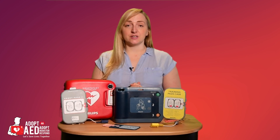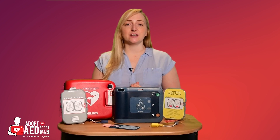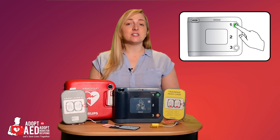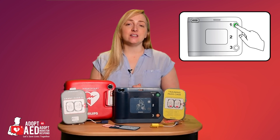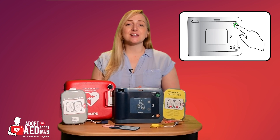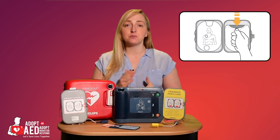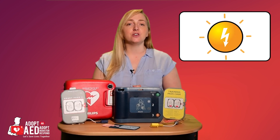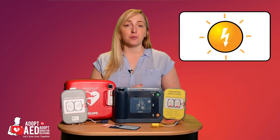The AED arrives virtually ready to use and has everything connected in place. All you need to do is press the green button to initiate the self-test. Once initiated, the AED is ready to use and easy to maintain. The FRX will tell you exactly what you need to do, so when the pads are placed on someone's chest as per the diagrams, the AED determines whether a shock is required and, if so, prompts the user to press the orange shock button.